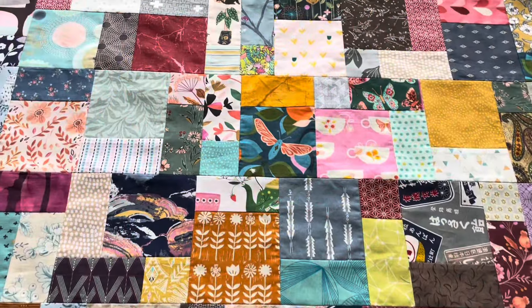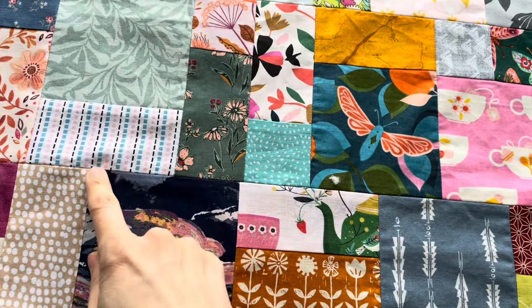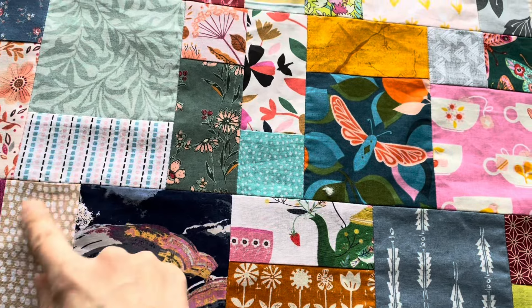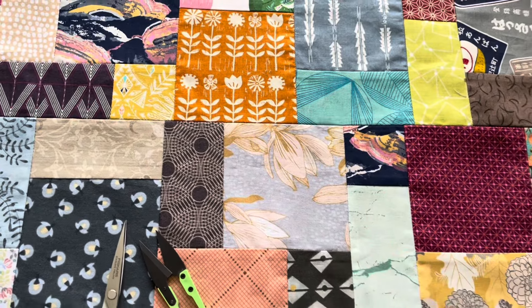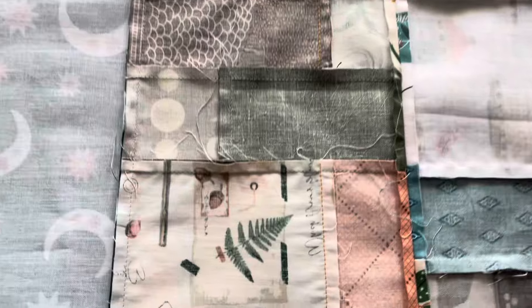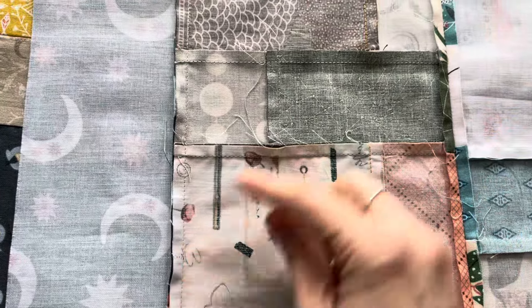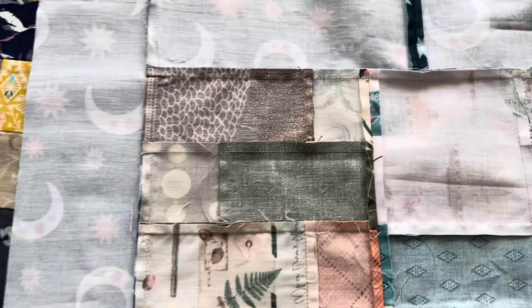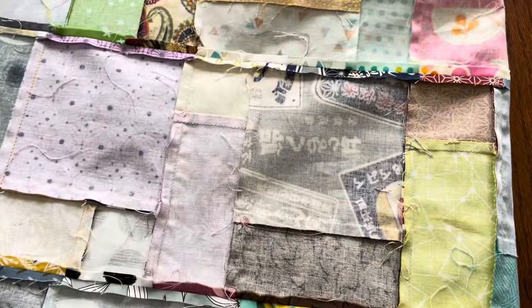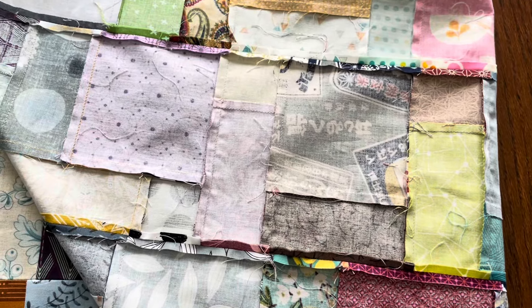When I get a quilt top ready for basting, I always check the whole quilt top for any threads that might have come through the wrong side of the seam, or anything that's transferred from any edges. I trim back all these little threads because, especially on lighter fabrics, they might shine through on the other side. There is nothing more annoying on a finished quilt than seeing threads come through — so as tedious as this might be, it is worth doing. Have a cup of tea, put an audio book on, and grin and bear it.